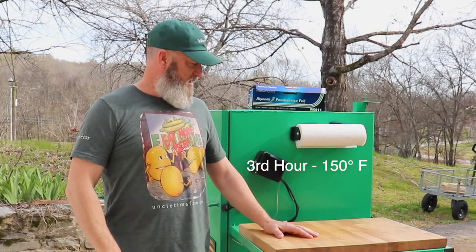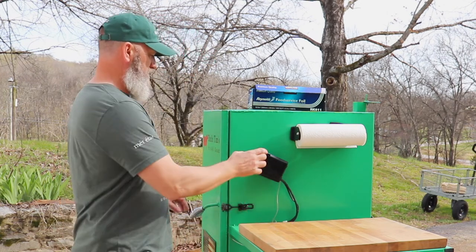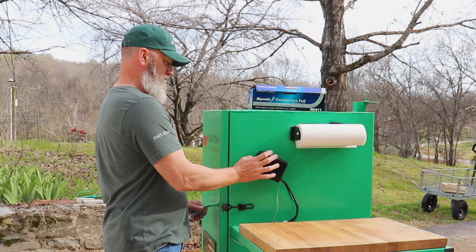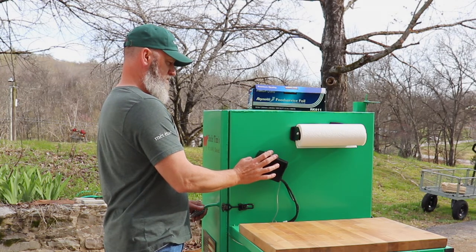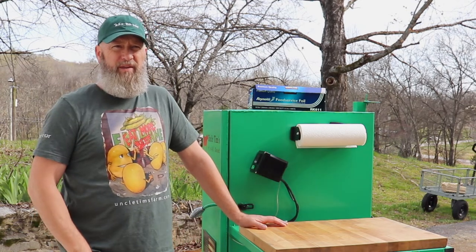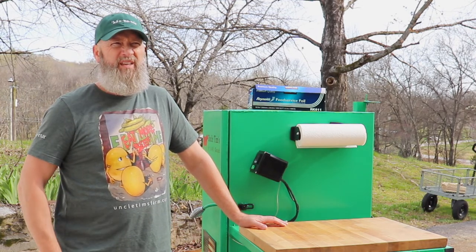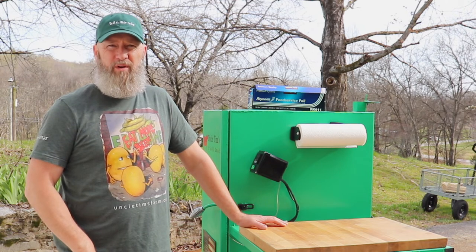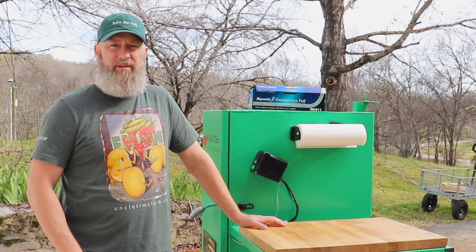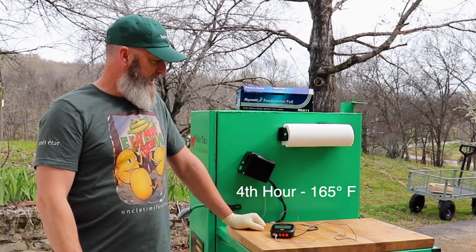It's been an hour, so now it's time to push the temperature up to 150 for the next hour. After that, we'll bump it up to 165, and then push it to either 180 or 185 with no smoke until the bacon reaches an internal temperature of 135 degrees Fahrenheit.